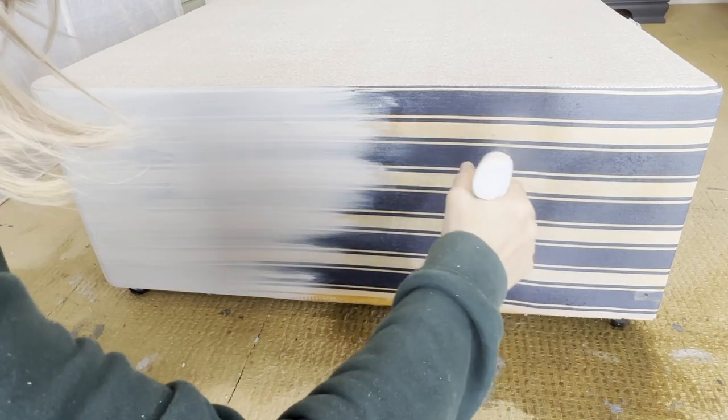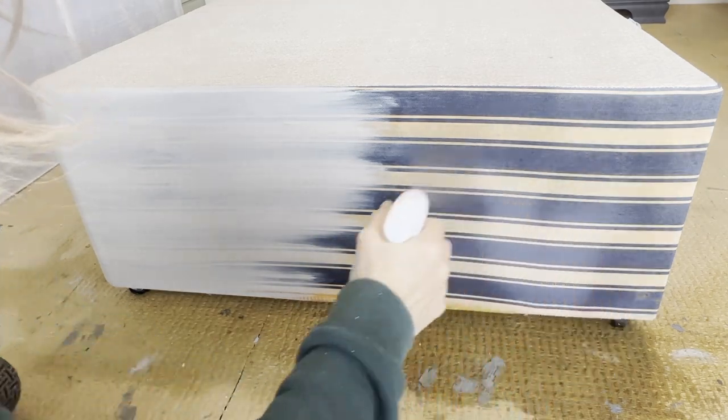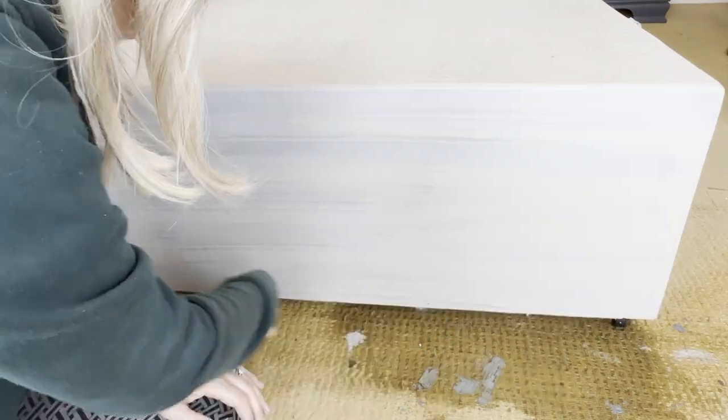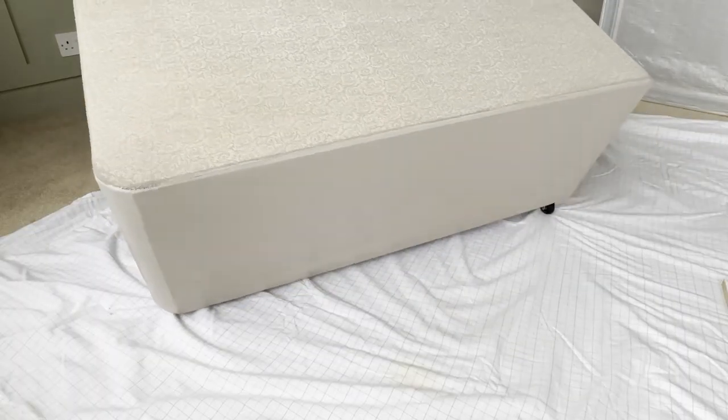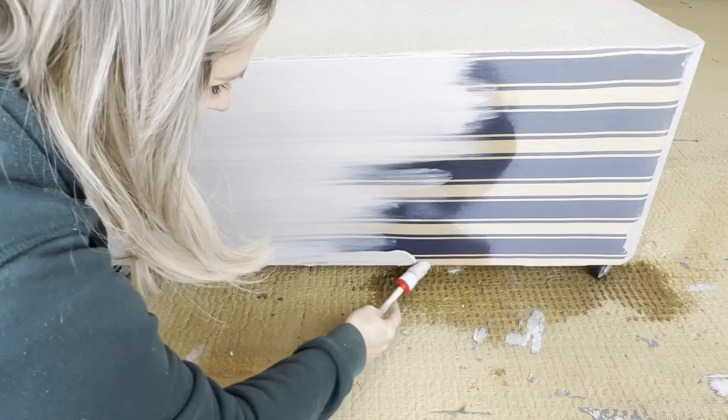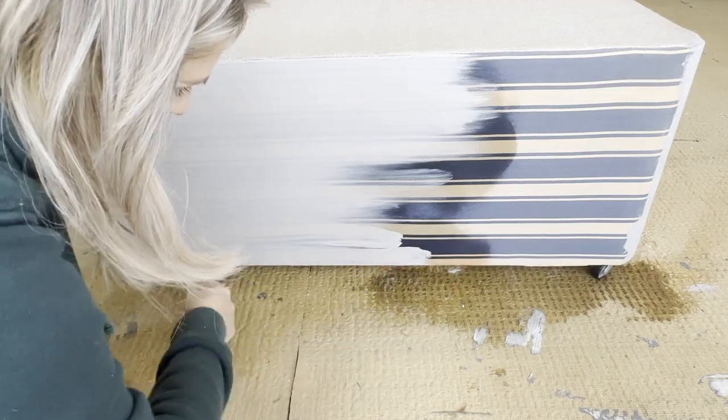Continue to work on the rest of the fabric — spray it to keep it damp and spread your paint back and forward in really nice strokes. This brush was absolutely beautiful to work with, and painting fabric has become my new thing because the consistency of this paint is absolutely gorgeous. Rotate your frame and start working on the other sides. I would suggest you use more light layers than thick layers.